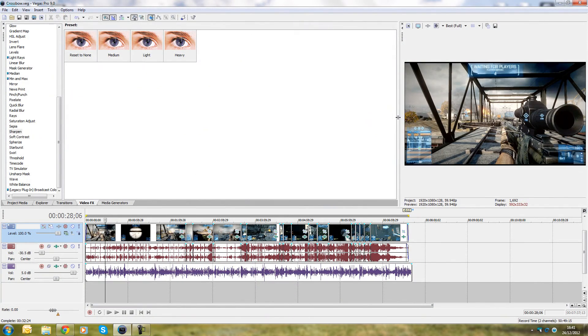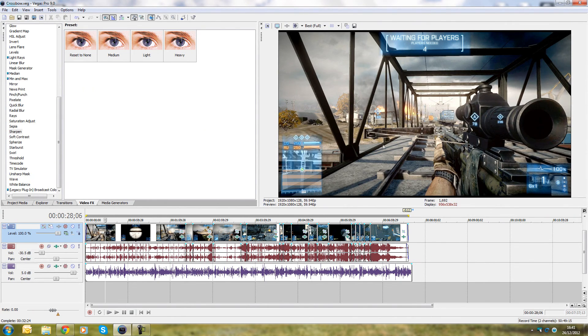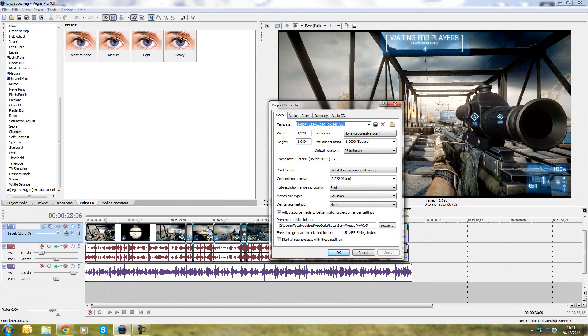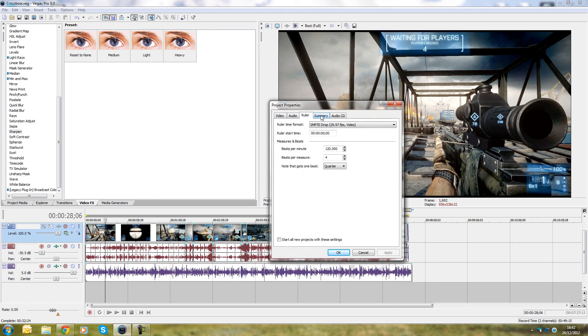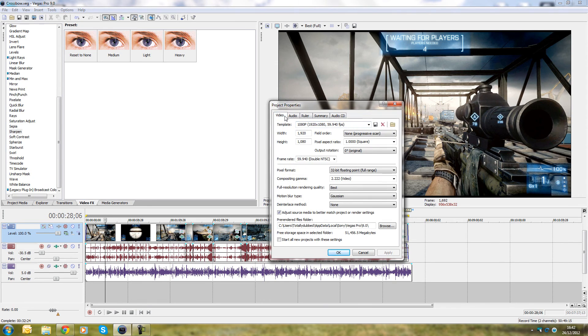Now the important part: Vegas. In project properties, make sure you've got 1920x1080. Field order: none. Pixel aspect ratio: 1.0. 32-bit full-range floating point. Double NTSC — so 59.940 frame rate. Full resolution quality, best motion blur, deinterlace: none. For audio, I've got 48,000 Hz at 24-bit depth, resample: best. Those are my project settings — they ensure your input matches your output format.